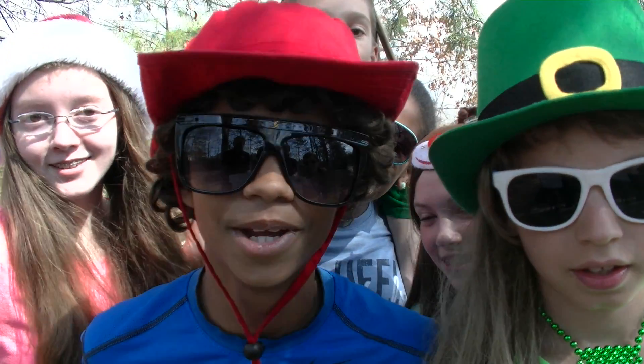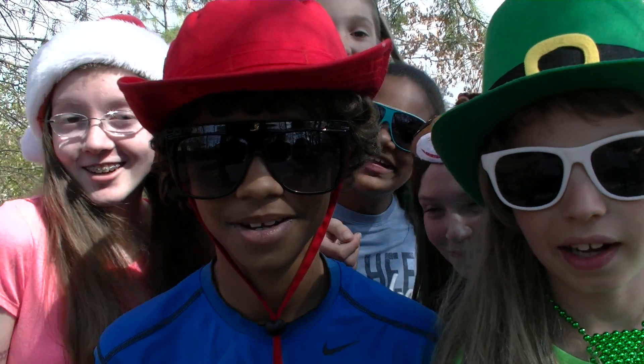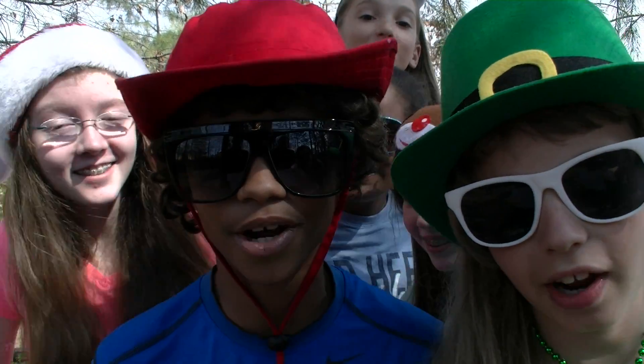Once again, I'm Swaggy P and I'm Michael. Thanks again for joining us today on Fitness for Fun. We hope you had a great workout!